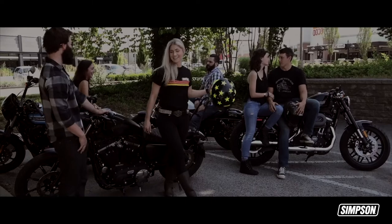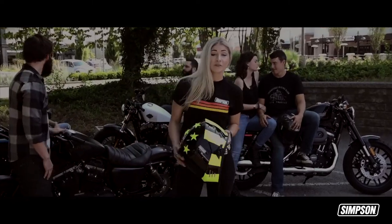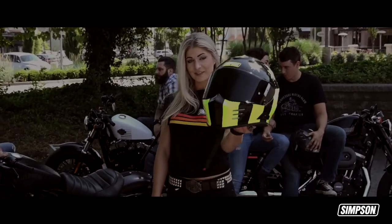For more information, visit SimpsonMotorcycleHelmets.com. Look, if you want a really badass helmet, this is the one — the Ghost Bandit Revolt.